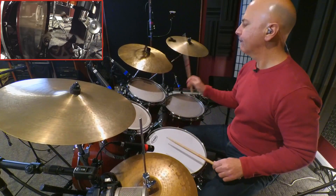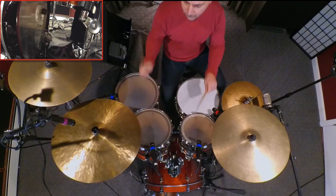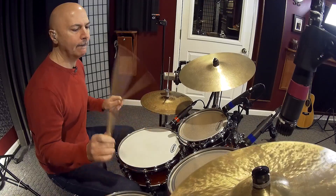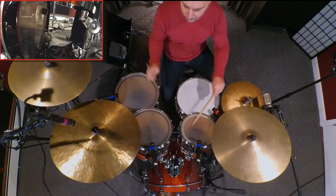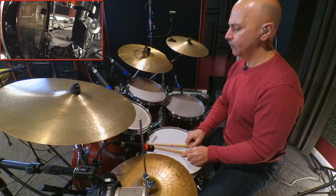We'll play the same phrase now with our new orchestration of the last 4 16th notes. There's our look at one way in which we can apply flam accent number one to the drum set, in the form of a 2 bar fill.